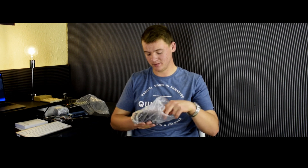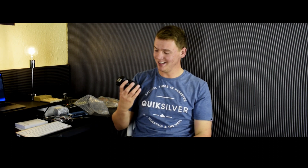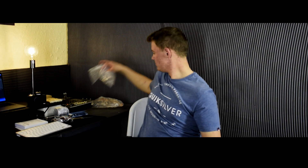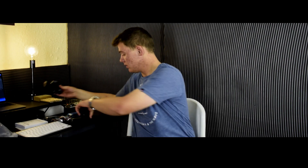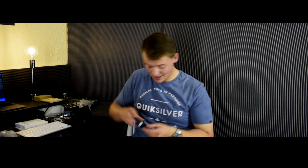Wow, this camera is so tiny — I didn't expect that at all. And here's the lens with its lens cap. It's a kit lens, a Canon 15-45mm that comes with the camera. I think I should power this thing on so I can show you some actual footage.